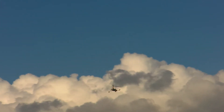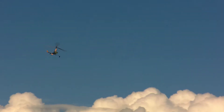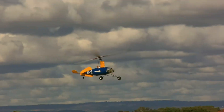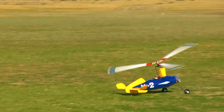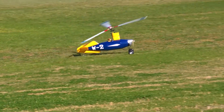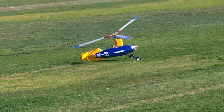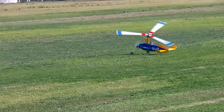Just a short flight. Gotta go, come on. Come back.